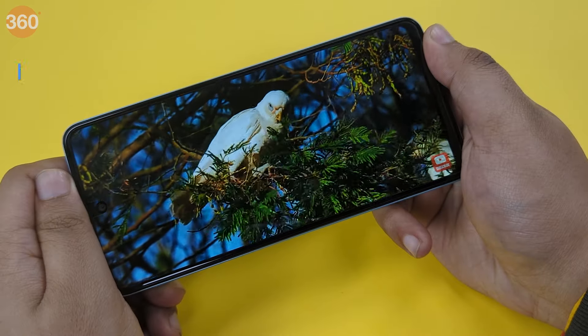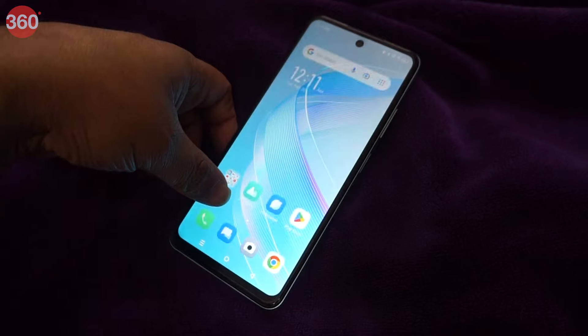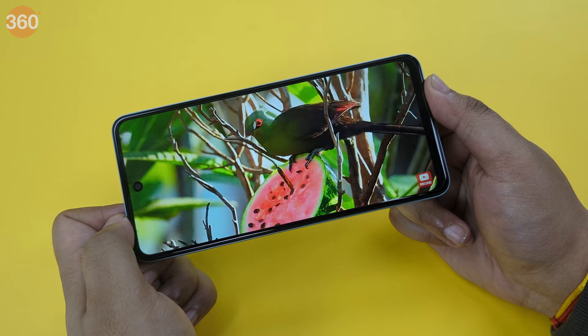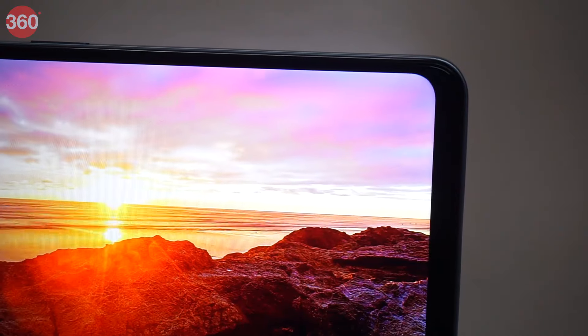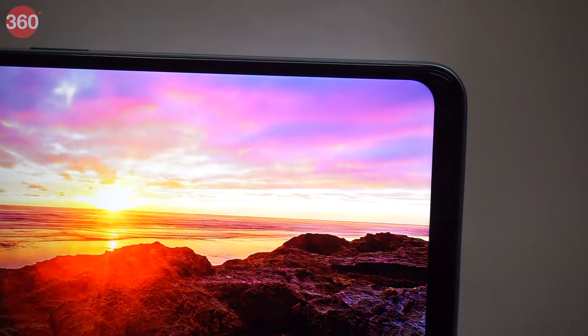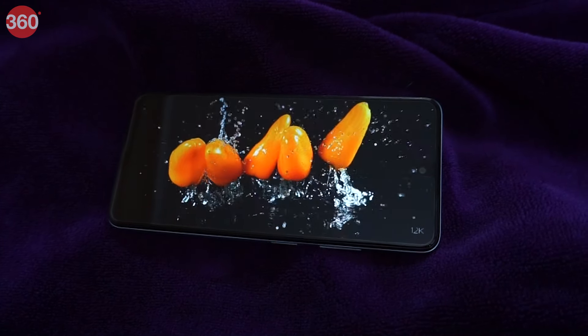The smartphone comes equipped with a 6.6-inch HD+ IPS LCD display with a 90Hz refresh rate and a peak brightness of 500 nits. The display itself is fine with colors, sharpness and contrast, but struggles in direct sunlight and the viewing angles are not great. One cannot see anything properly from an angle other than straight on the display.